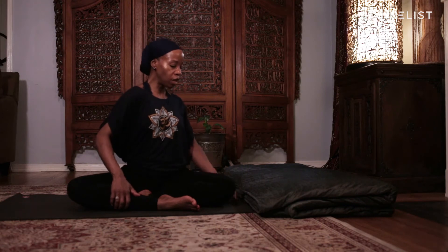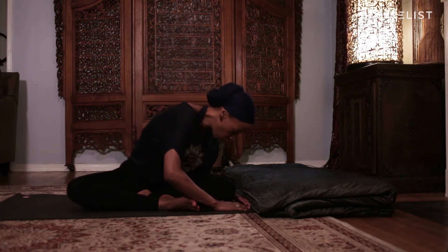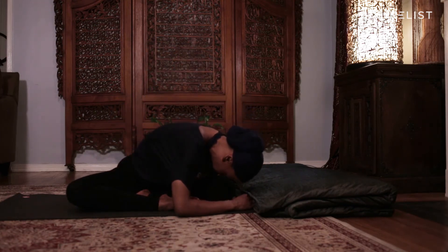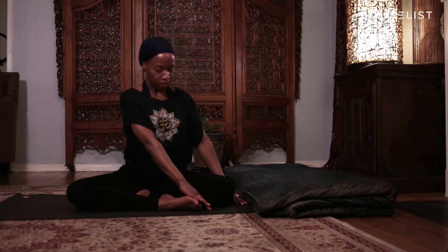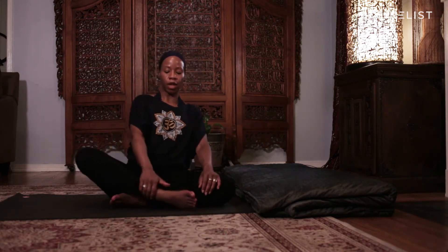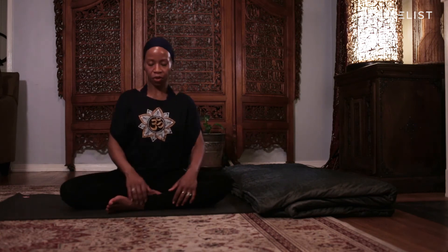Twist your body to the left and then walk your body over to the left and drop your head down to your left knee. It's okay if your head doesn't touch your knee — just round your right shoulder down. Keep your right hip glued to the mat and breathe into the back of your right wrist. Take one more breath in and one more breath out. Round yourself up, come back to center, and switch out your legs.